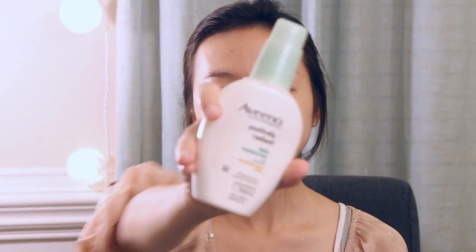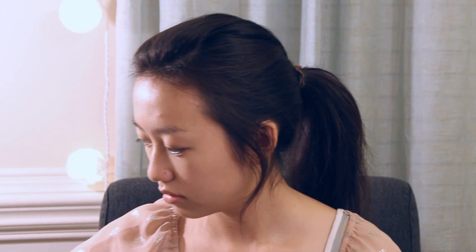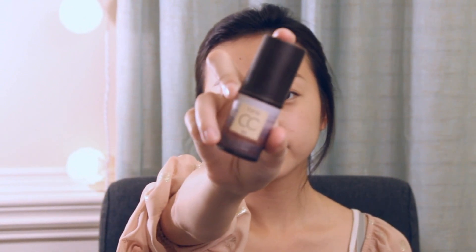So first we are actually going to start with moisturizer because I have dry skin, so of course I'm going to need moisturizer. I'm going to use Tarte CC corrector and I'm just going to apply that under my bags to correct the color. And I'm going to take the Tarte CC primer and just dab that all over my red areas.